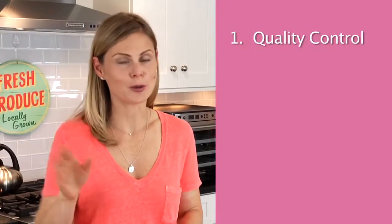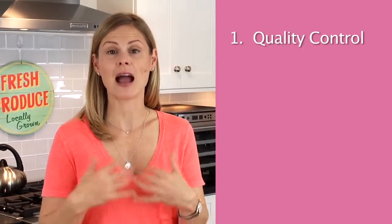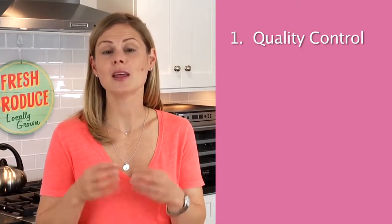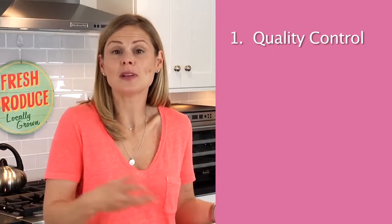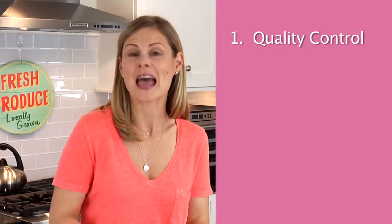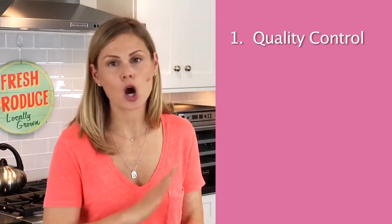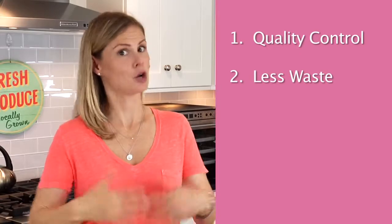Well, here are some of the benefits I've found. Number one: quality control. The number one thing we can all do to improve and support our health goals is to upgrade the quality of the food that we eat. So making homemade snacks in a food dehydrator that you would normally buy at the grocery store gives you full control of the quality of the food and the ingredients. Plus anything you make homemade always tastes better.